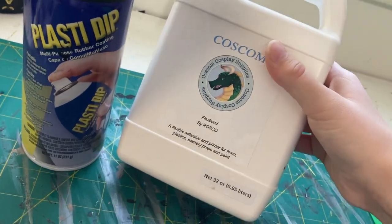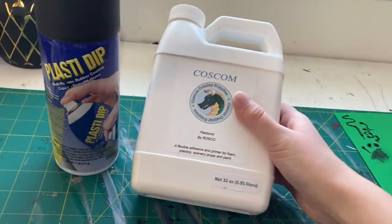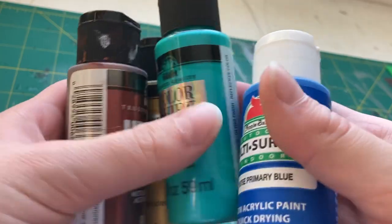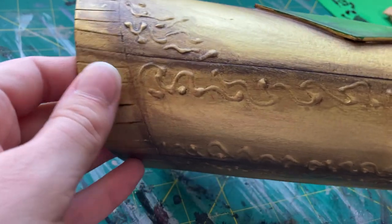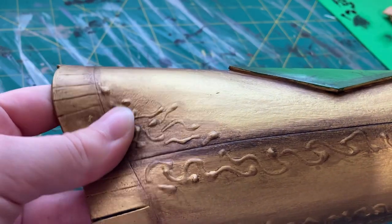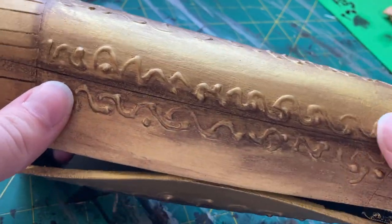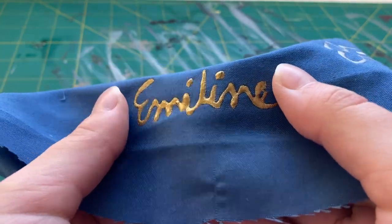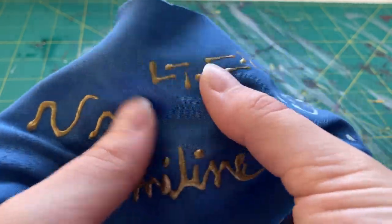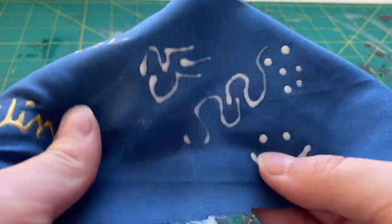Once 3D paint dries, you can prime and paint it just like the rest of the EVA foam. Flex Bond or Plasti-Dip work great for priming foam builds, and acrylic paints are awesome for doing a good paint job. If you ever have to shape your foam pieces, you don't have to worry too much about your 3D paint getting damaged. Generally, unless you're changing the shape of the foam quite a lot and putting it under a lot of tension, the 3D paint bends and moves with the foam fairly well once it's dry — since it's usually used on fabric, it tends to be pretty flexible.